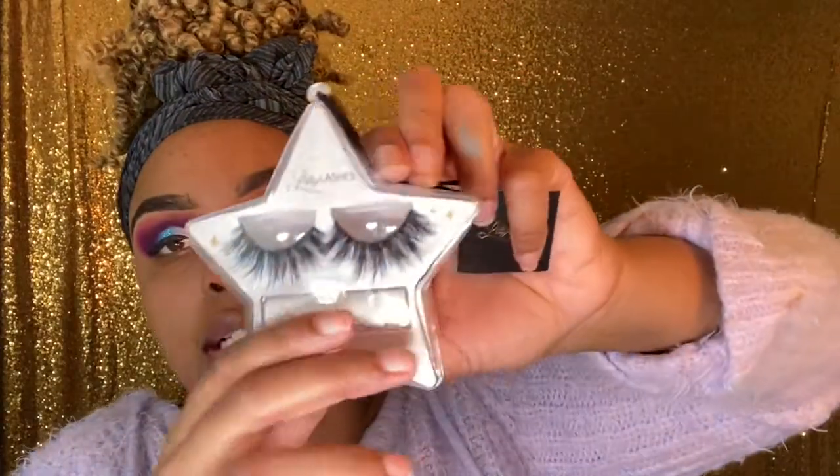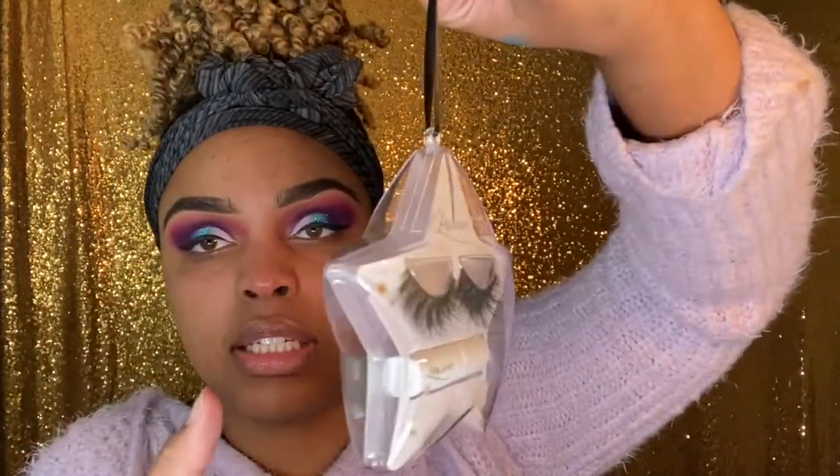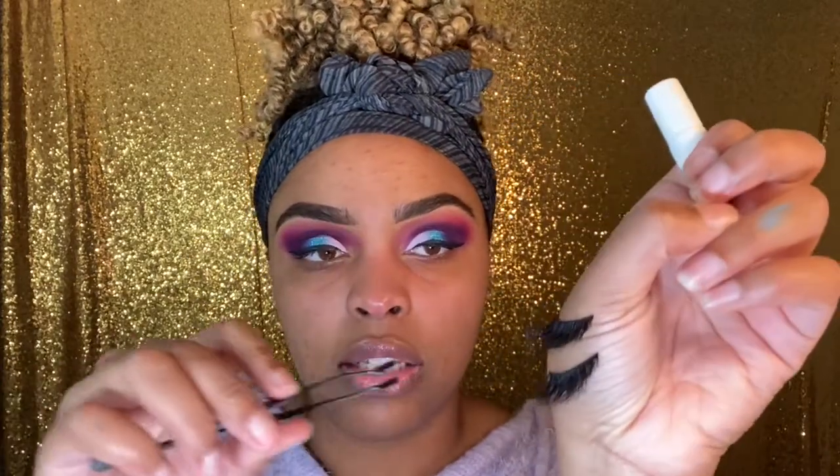I'm going to apply my Lily Lashes, which I picked up from Sephora. They came in a little ornament gift set — perfect for Christmas giving — with a to-and-from note card attached. These are the Lily Lashes in the style Miami, and it comes with Lily Lash glue included, which is super convenient. I believe they're $25. I'm using my Sephora lash applicating tool and applying the Lily Lash glue to put them on.